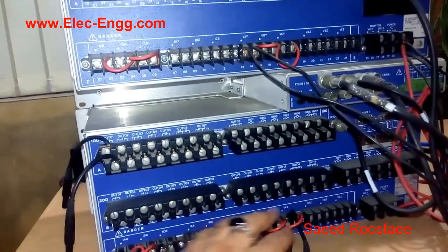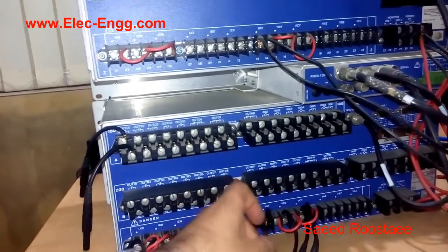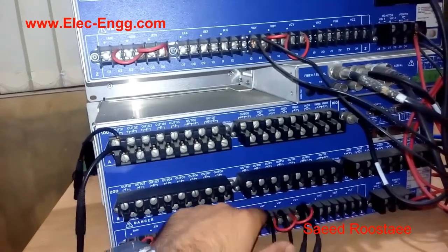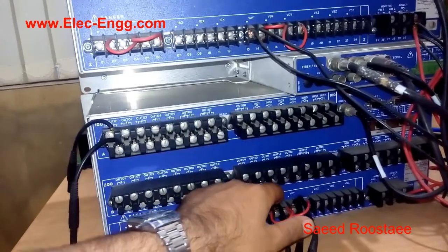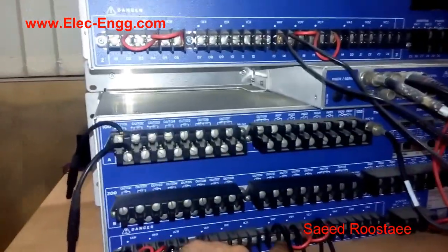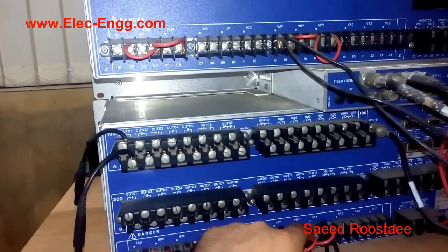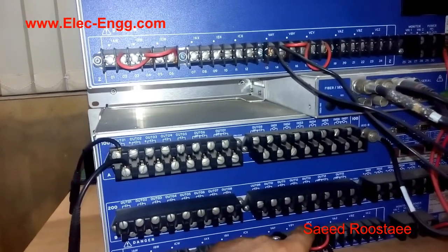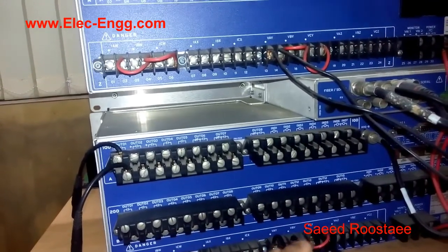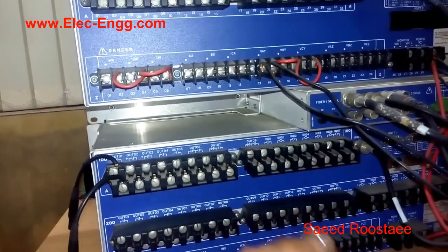The same configuration we have to do for the voltage. I connected these wires to VAY, VBY, and VCY. As you can see, there is a point here also for this pin, which is the head of the coil. So we have to connect phase 1 to this, phase 2 to VBW, and phase 3 to VCY. We also have the VAN.